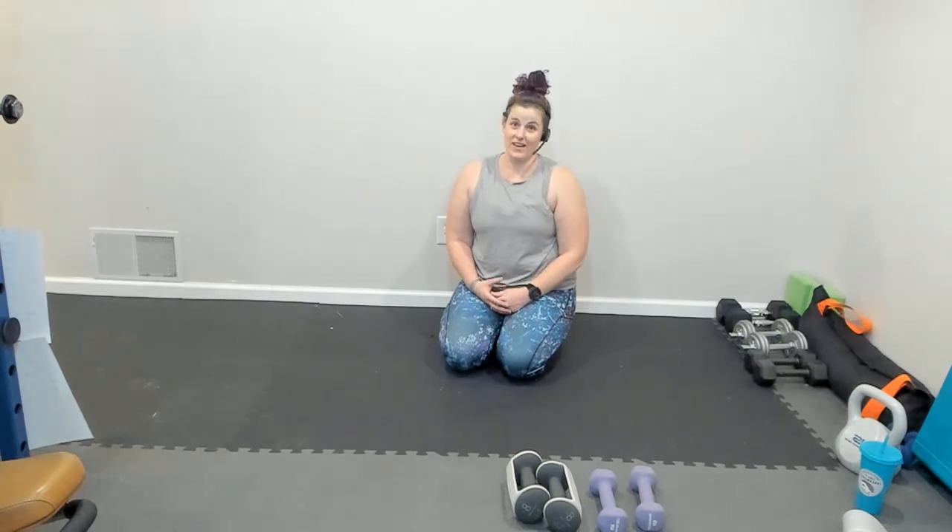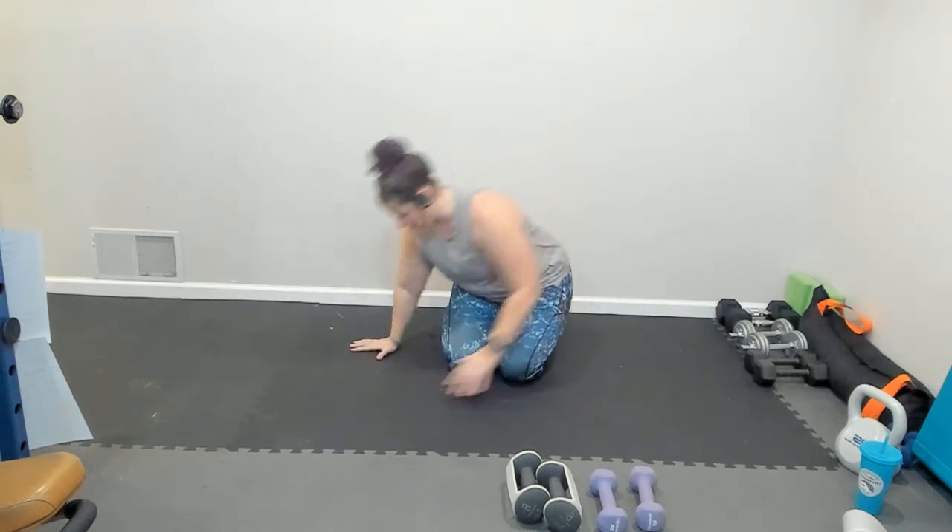Hey, Jess here from EnlightenWell, and today I'm going to teach you a few variations on how to do a renegade row. Renegade rows are a super challenging core and upper body move.